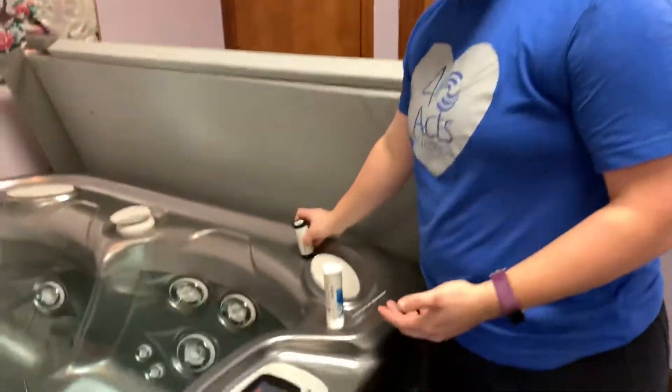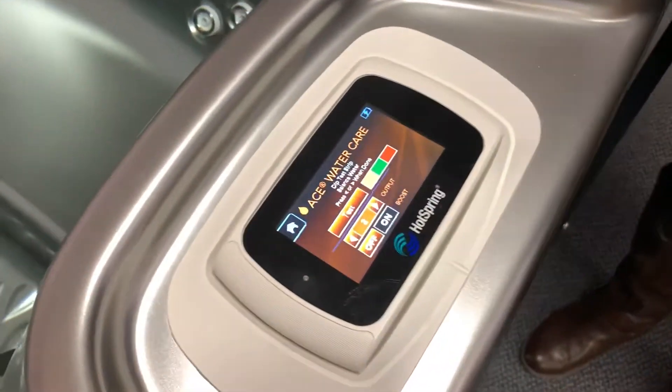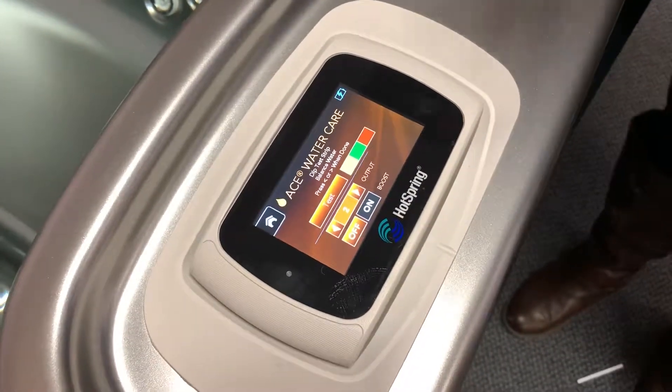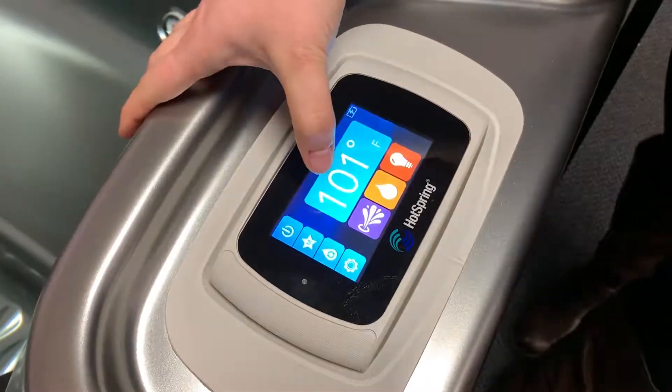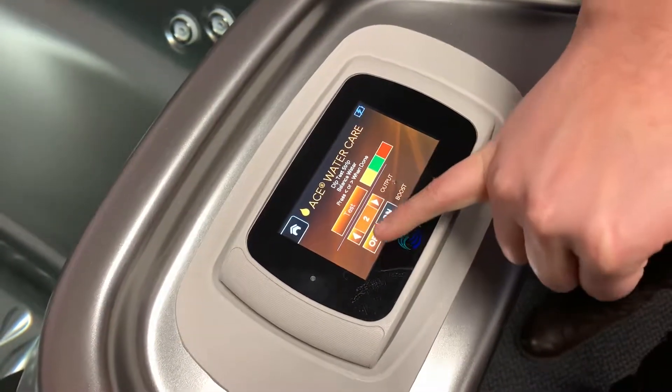So we're going to go back to our control panel here. Now that we've dipped our test strip, matched up everything, we are getting good readings and balanced our water. In this case, it's going to ask us to press one of the arrows on the output.